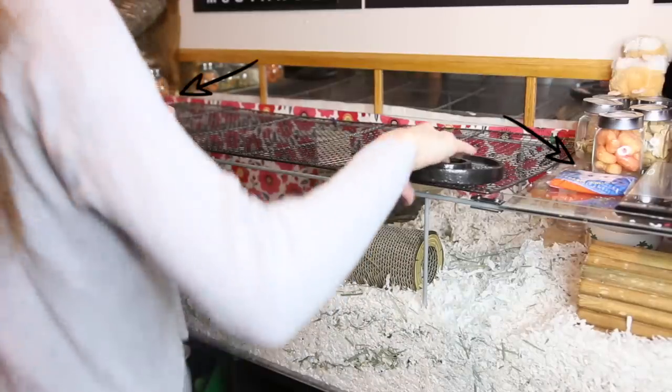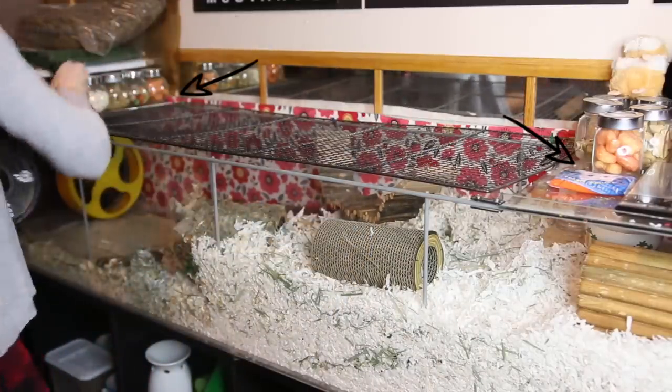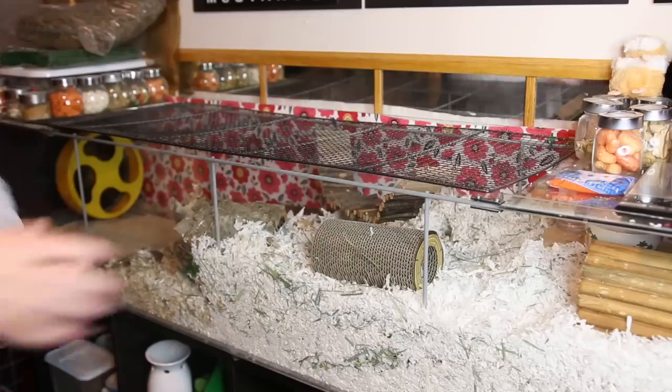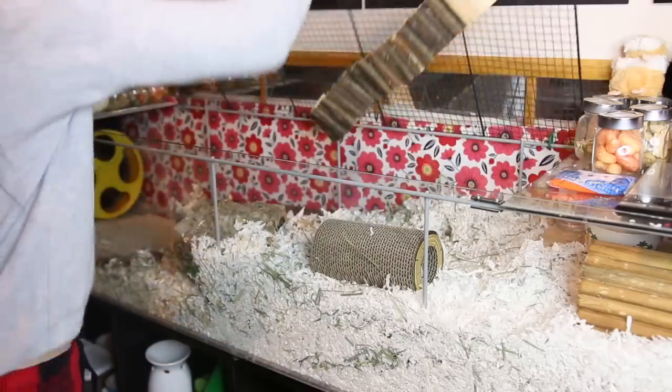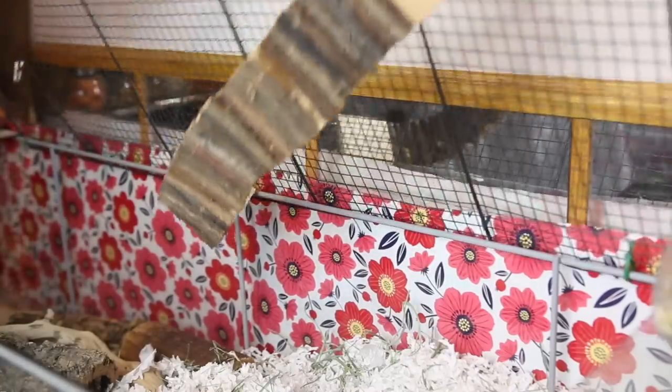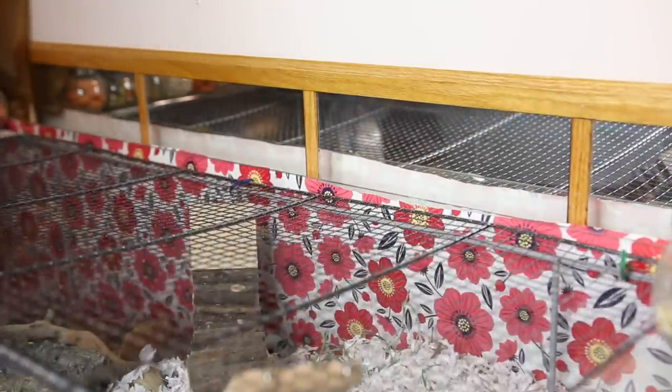My other Detolf has a different lid. I've taken the two glass shelves that come with the Detolf, put them on the ends, then taken a wire mesh bottom from an old rabbit cage and zip-tied it to the bars of the Detolf, with weights placed on top. And that is my lid.